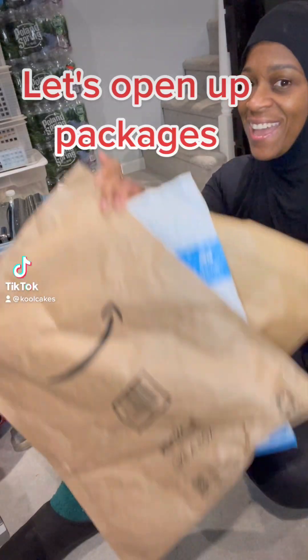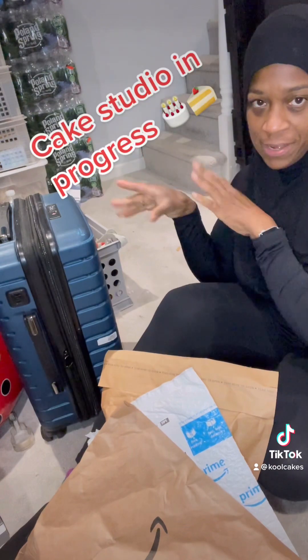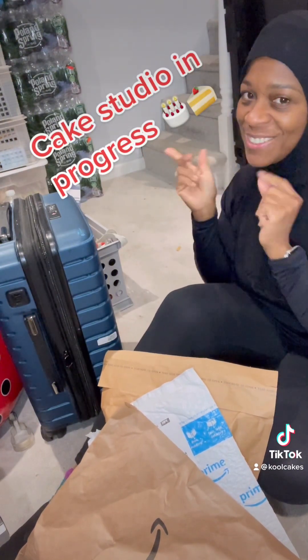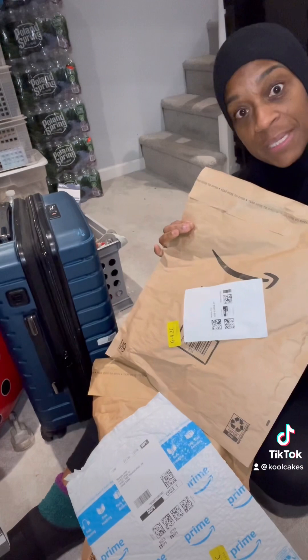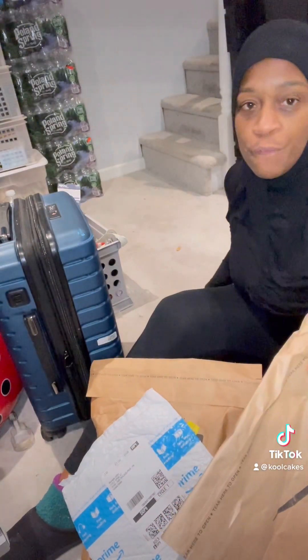Hey guys, look what I got — Amazon packages. Don't mind the background. I'm recreating the basement into my cake studio, so that will be soon to come. But I want to share my packages because I order lots of stuff from Amazon for my business.